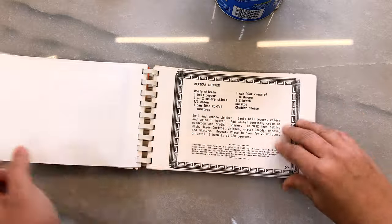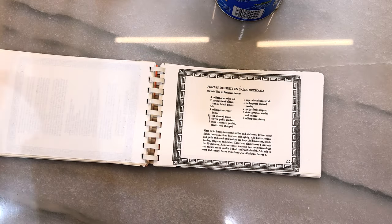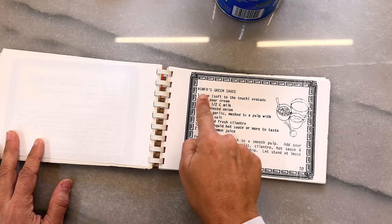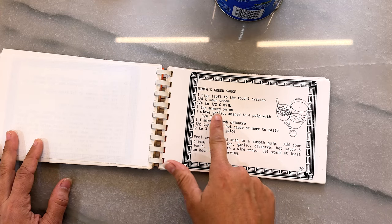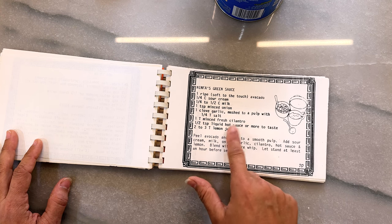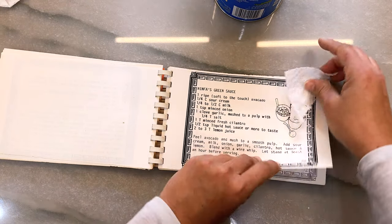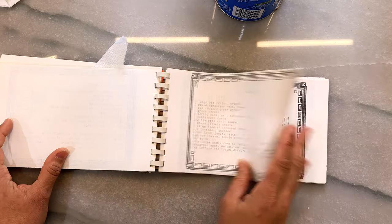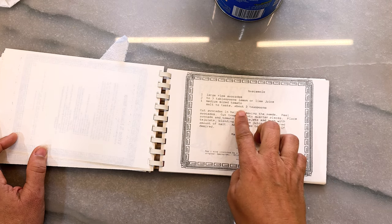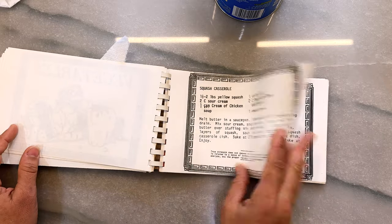Mexican recipe — flautas, huevos rancheros, Mexican chip dip. What makes it Mexican? I think Mom — she's Mexican, so she's like it's all Mexican! Soups and salads — hot salsa, yep. Ninfa's! We used to go to Ninfa's a lot and it was so good. Do I have enough to make this? I'm gonna make this today too. I think it'll be good. Just put it like that. Taco salad, chips, guacamole.